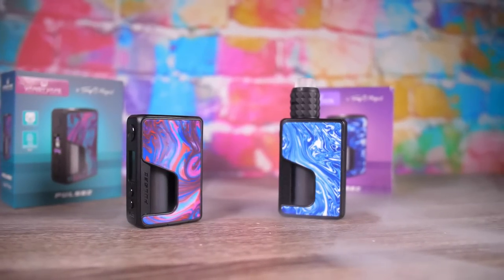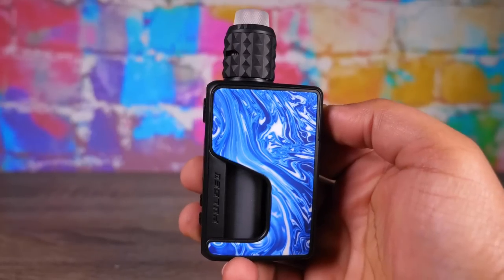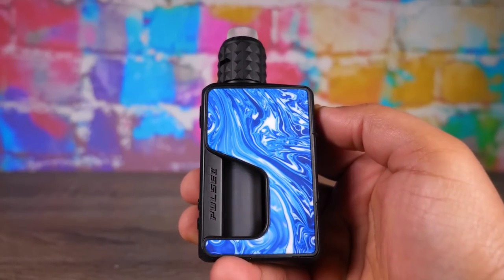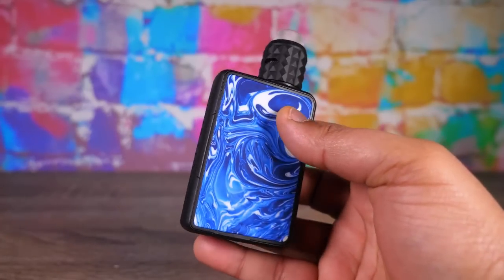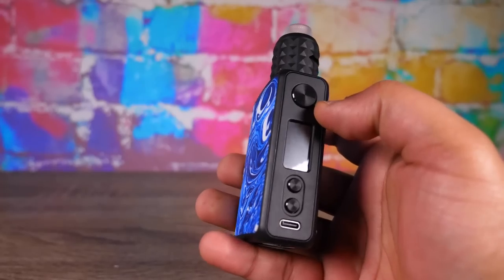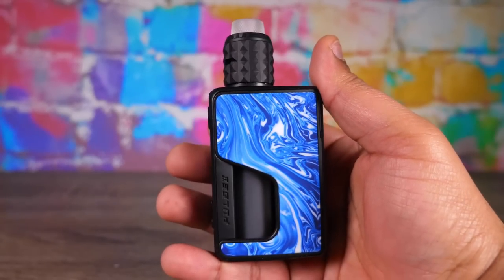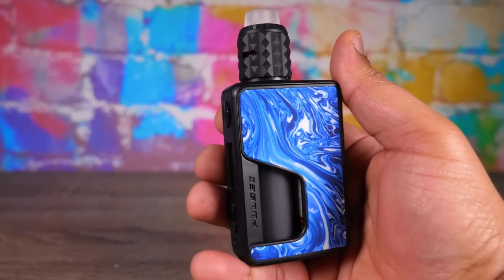That's right, there's a new version of the Pulse and it's better - I'm gonna tell you why it's better. But first, what is this? This is a single 21700, 20700, or 18650, 95-watt leak-proof squonk mod. It has USB-C charging, it's available in a multitude of finishes, and it sells on the web for about 56 to 57 bucks.